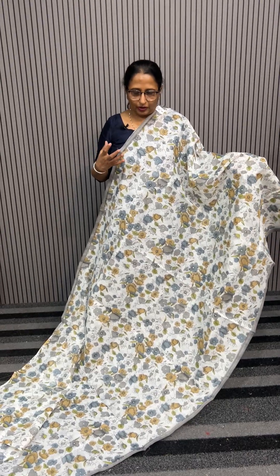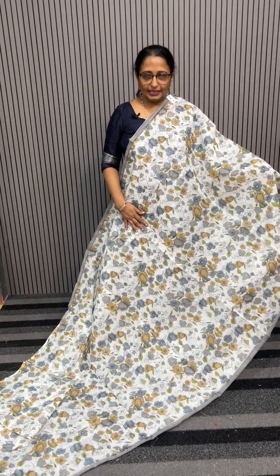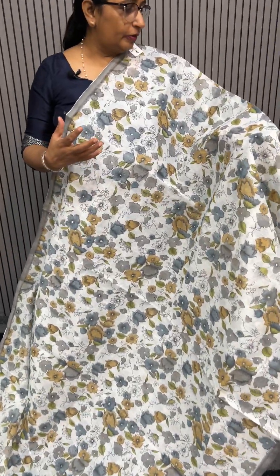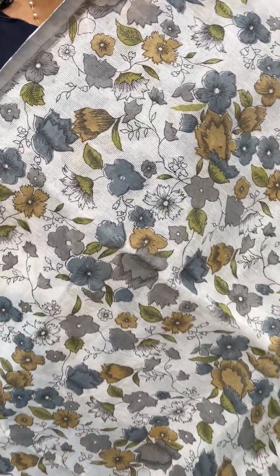Hello everyone, welcome to Ems Ladies Clothing Store. We have a lot of designs in Sopanet Sairis. Sopanet Sairis is lightweight and easy maintenance.